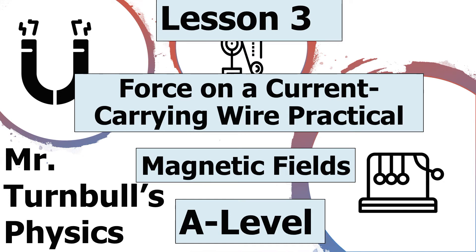Hello, and welcome to today's lesson on the force on a current carrying wire practical, which is part of the magnetic fields topic in AQA A-level physics.